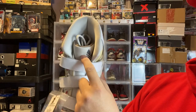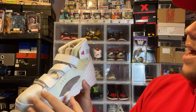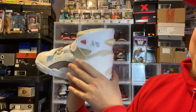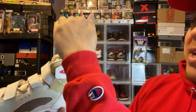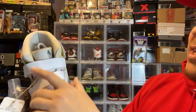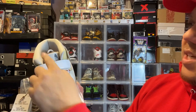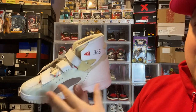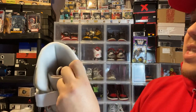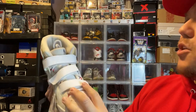I wish the tongue was a little bit longer. That's one critique. But I kind of get the design — it's going up and then going like that. I don't mean the tongue being high, just a tiny bit higher, because it's going to sit really low on your foot. Maybe even a couple of centimeters higher. It seems like it's a little bit short.